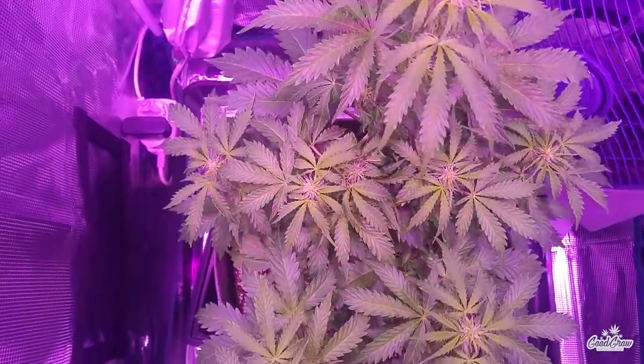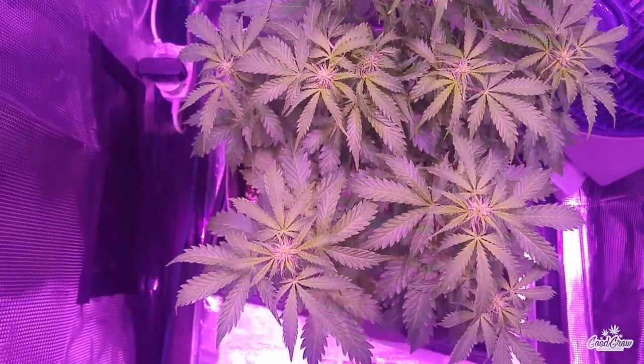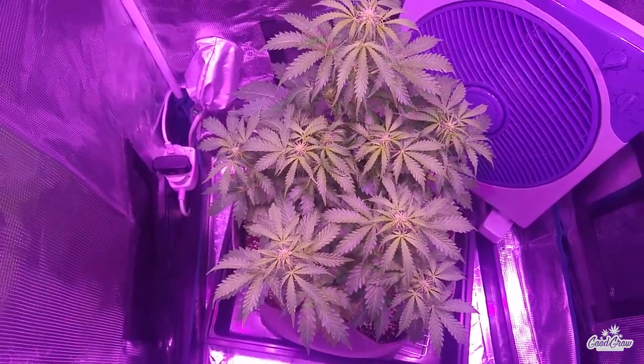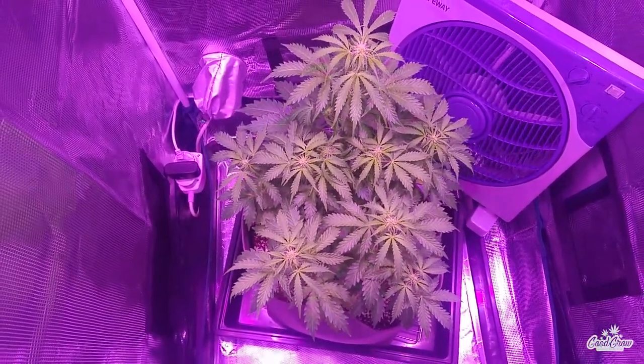Here you can see the plant is looking healthy and happy. Her flowers are starting to grow quite nicely, and at this stage I've simply been monitoring the environment and feeding her every two to three days.